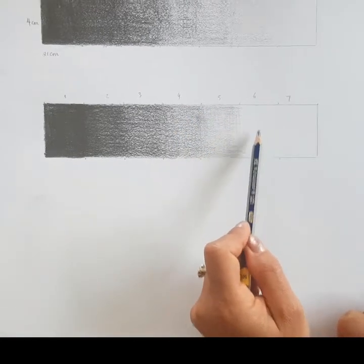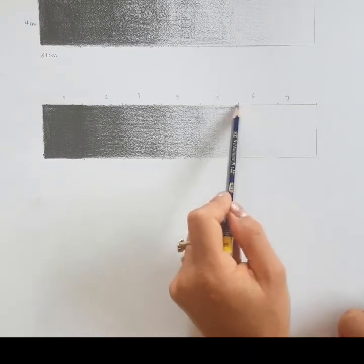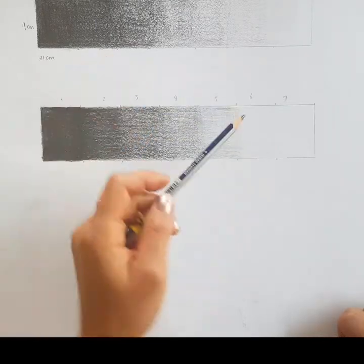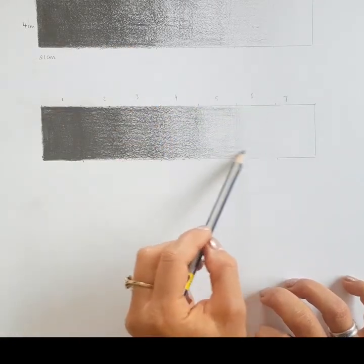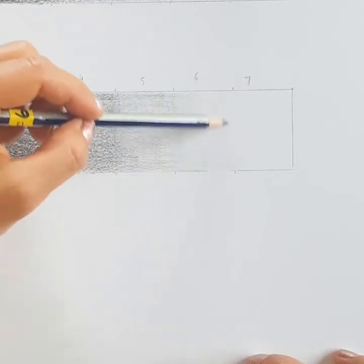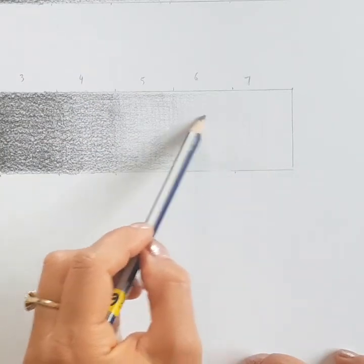Moving on to section six, we're going to alleviate the pressure even more — it's just like a feather touching the page. That means we need to apply more layers and strokes, but it's much better to keep it super light. For section seven, I don't want my pencil marks to just stop — I want them to fade into nothing, so there might be just a few barely visible marks right at the edge.